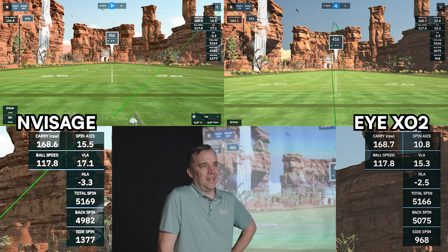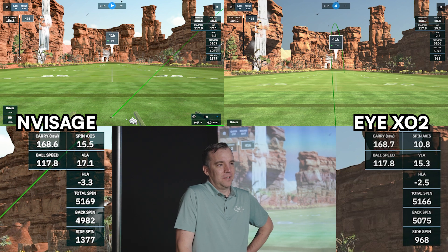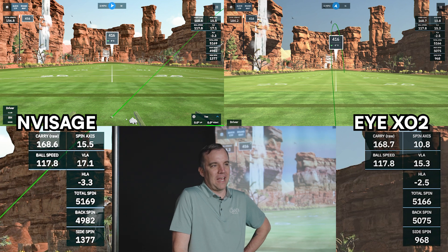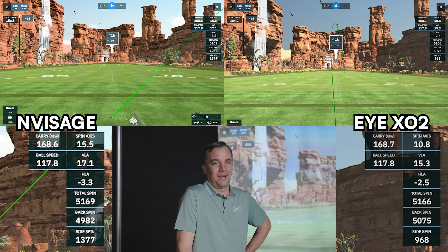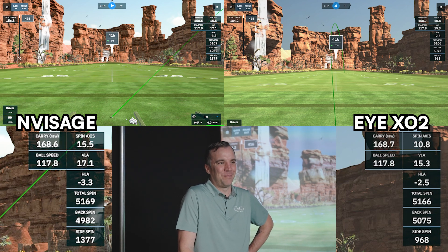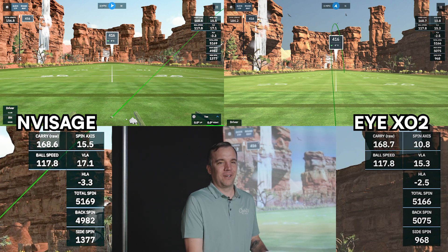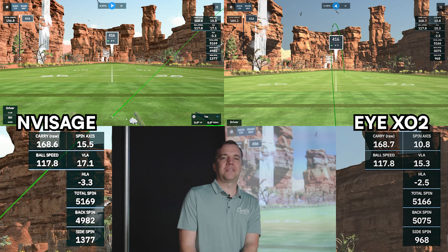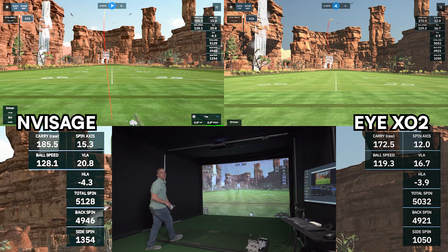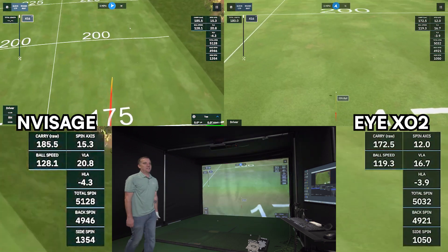On that shot I hit it really well. Both launch monitors — the data lined up almost perfectly. Somebody behind the camera may have clicked way off to the side on our screen recording for the Invisage, so it shows the ball going straight to the side in the canyon. That was 100% John error — so if you're going to let somebody have it, just let him know in the comments about that.